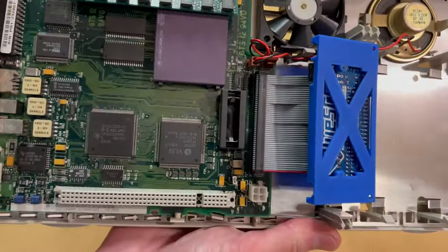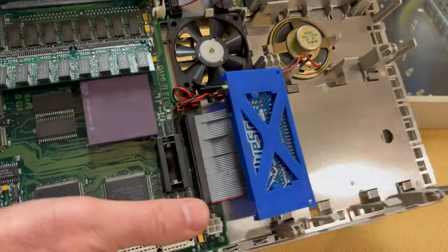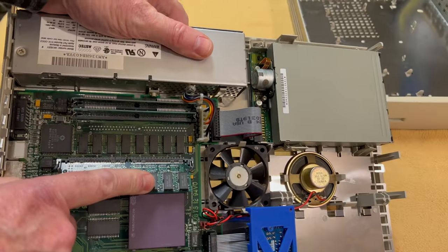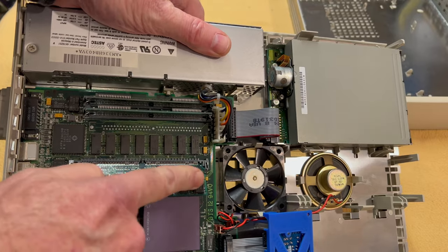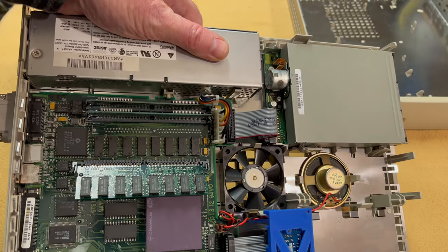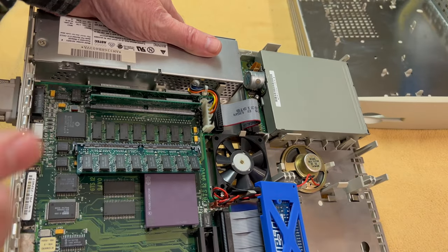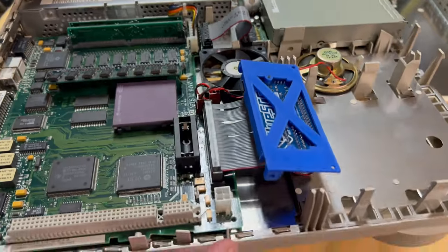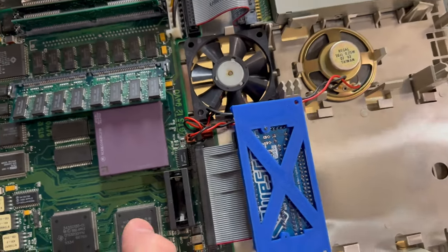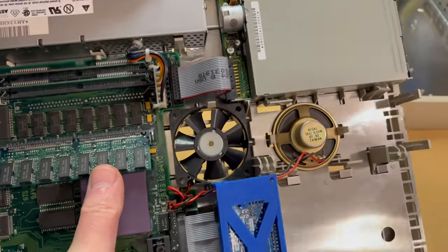I want to take advantage of this direct processor slot. I want to upgrade the memory — I've been on a hunt for a 128 megabyte card, and we'll swap that in to give me a lot more memory. The other thing I want to do is find a G3 PowerPC upgrade card for this thing. I think that'd be pretty cool to run a PowerPC on this machine and really push it to its limits. That's going to be my next upgrade.